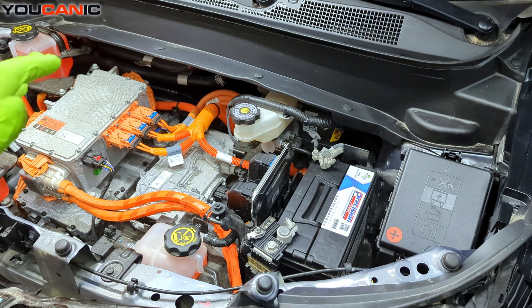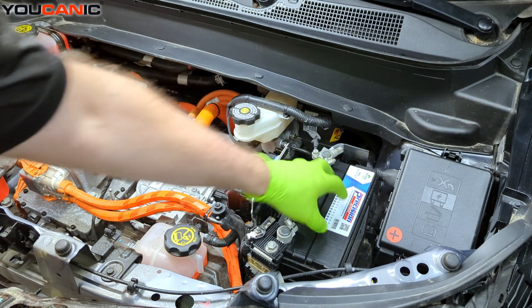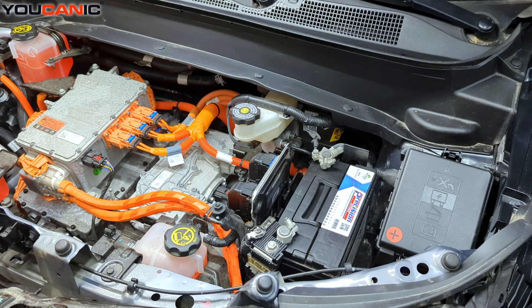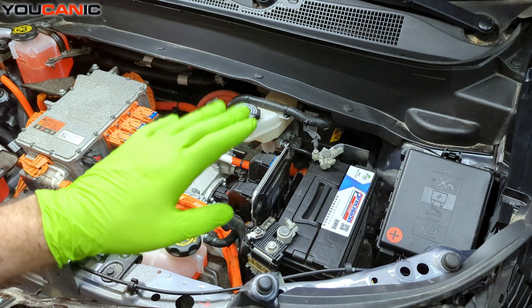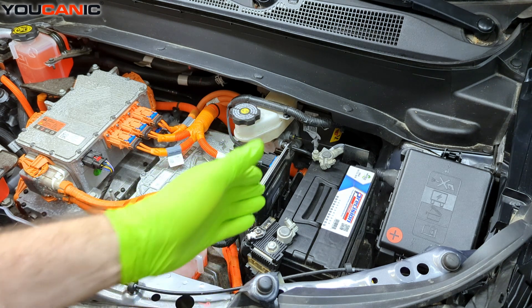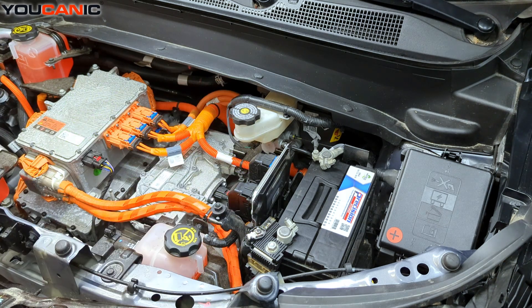I know that it sounds odd being that it is an EV, but you need to have 12 volt power. This is a 12 volt power supply, a standard 12 volt battery, that powers the vehicle for it to be able to run and operate. If there is no 12 volt power, your vehicle will not turn on the contactors or any of the systems for the high voltage system to run. So that's one reason why you'll need to have it jumpstarted if your 12 volt power supply has been depleted, whether you left the lights on or the battery has just gone bad.